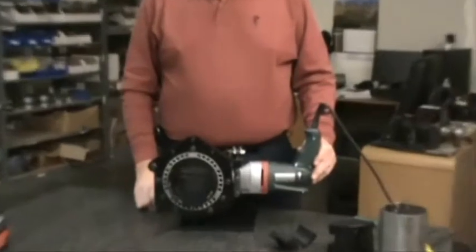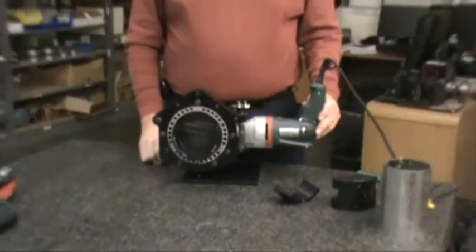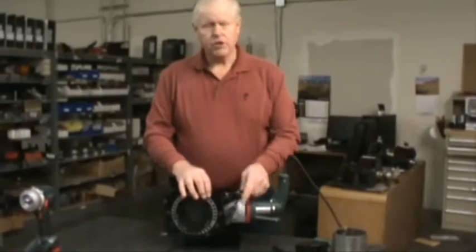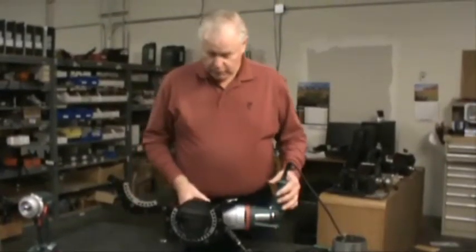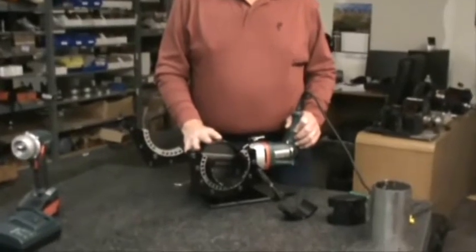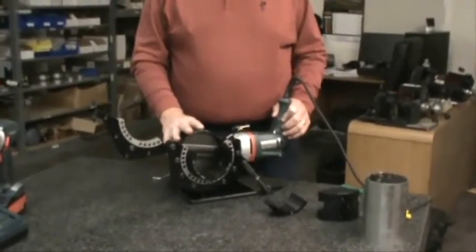It is designed to do from 1 inch tubing to 4 inch tubing. We'll also be able to do 1 inch pipe all the way up to 4 inch pipe. The machine is designed to square the end of the tubing, but it can also be used to put a small bevel on a schedule 40 pipe if needed.